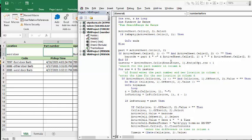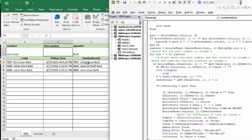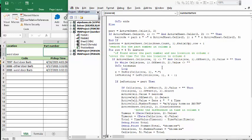Then we determine what the last row is — basically going to the bottom row and coming back up one to get a new row. I'm doing a For loop starting at row 4, which is where the data starts. I test if there is a barcode in the cell and if the cell offset by 2 rows is empty — meaning if we already have a barcode and that adjacent cell is empty, then it continues processing.